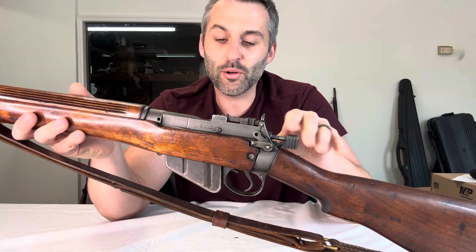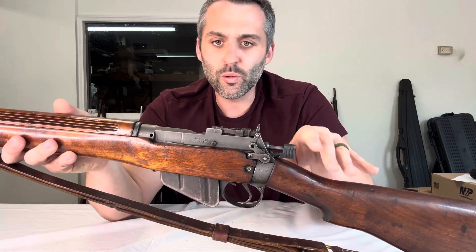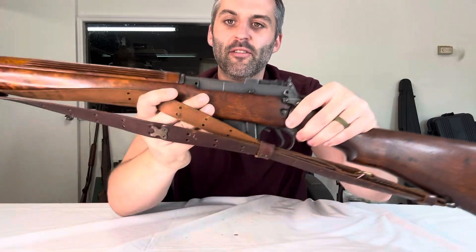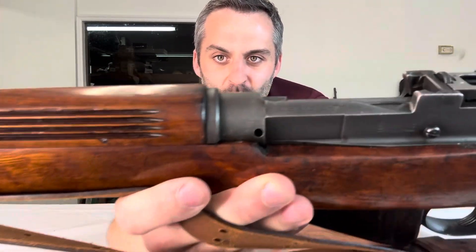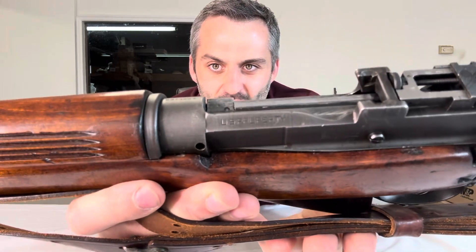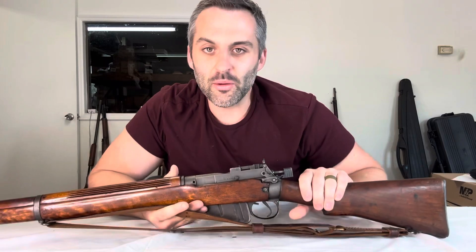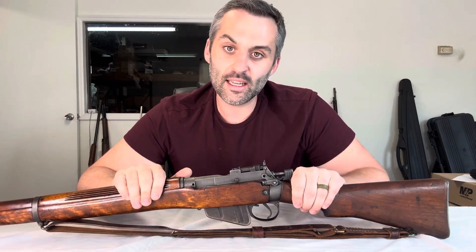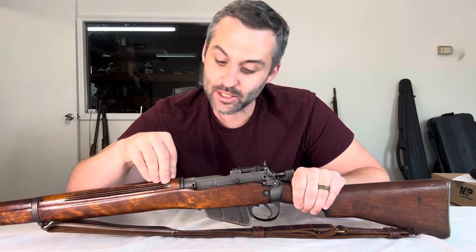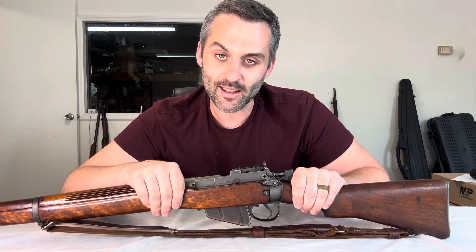So if you're a collector, or you want to start getting into collecting and you like the older World War II kind of stuff, keep an eye out for an Enfield that's marked U.S. property — should be right there on the side. Thanks so much for watching. Let me know if this is something you would add to your collection, and if you have any questions or information you want to share, post it down below. I love reading everything and I really appreciate it. Thanks a lot.